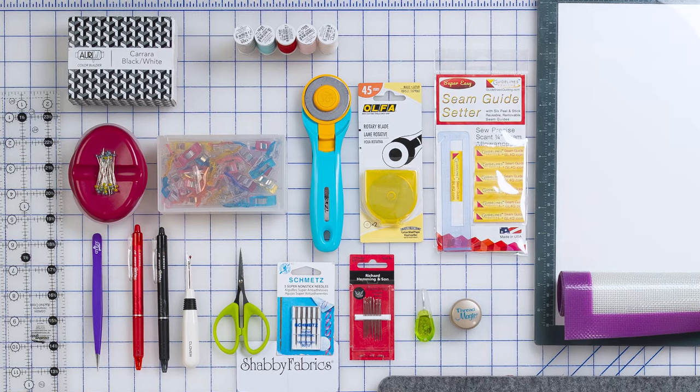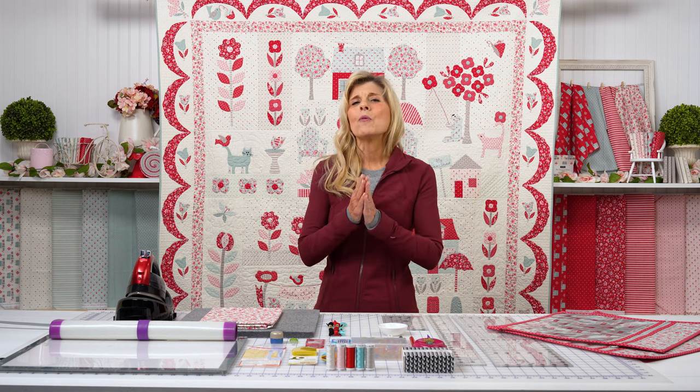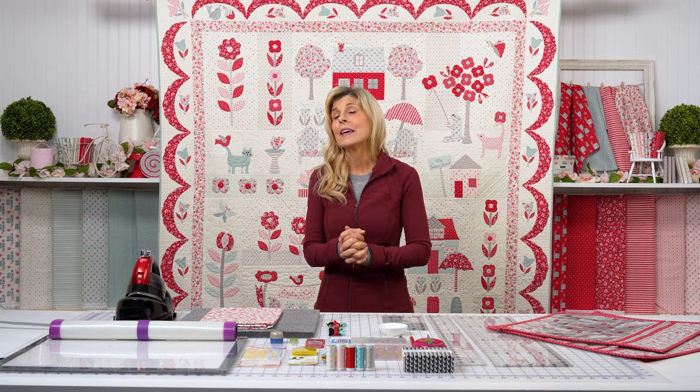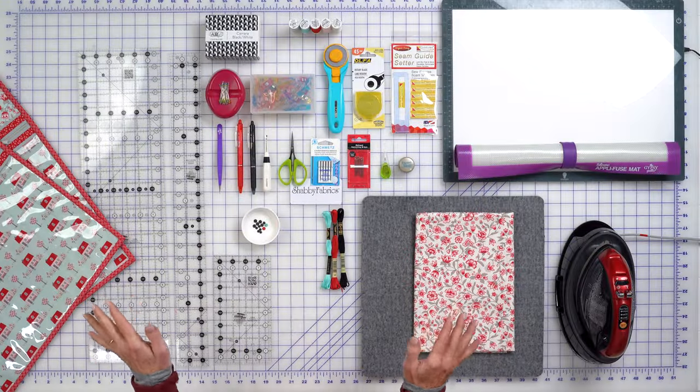As always, the most important thing — because we can get notions every day — is that we've had to make a guess at the amount of fabric to order, and we cannot add to that. Get your spot, let a friend know, grab your backing, your thread set, your project bags, and anything else you might need. I'll see you soon on another Shabby Fabrics video.